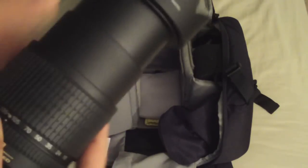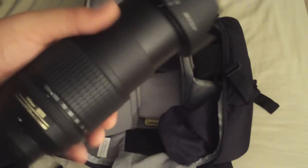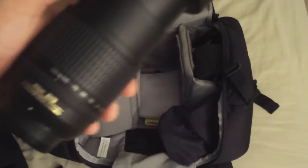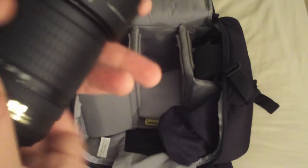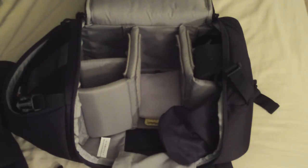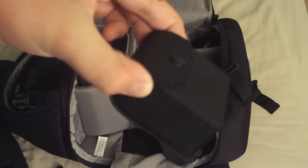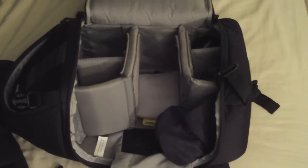My trusty old 18-135. Haven't used this in a while. After using the 70-300 exclusively for a bit, I can really feel the build quality difference between the two when you hold them. Moving back here, I have my close-up 52mm filter set — keeps me from buying a macro lens, saves some money so I can buy other glass.